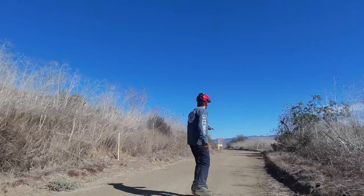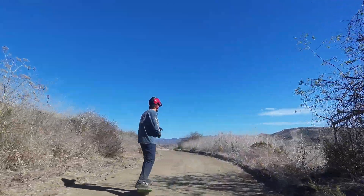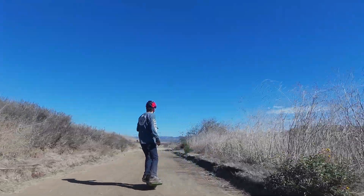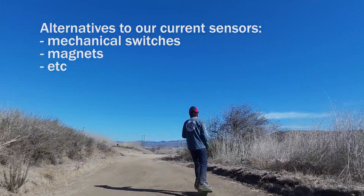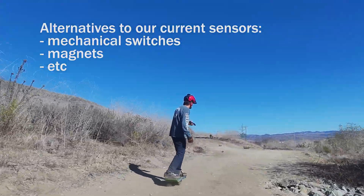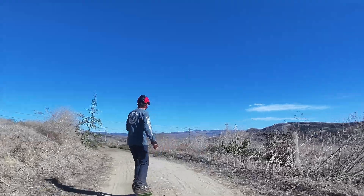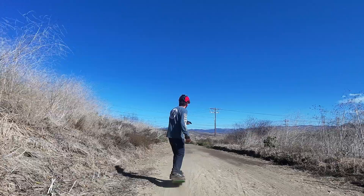Let's talk about those ideas for making it better. They fall into two categories: you add more sensors, or you replace the sensors with something completely different. If you replace them with something different — some actual mechanical pressure sensors or anything else — the problems don't really change. Whatever sensor you're using, it can still fail.